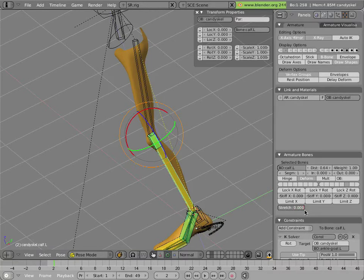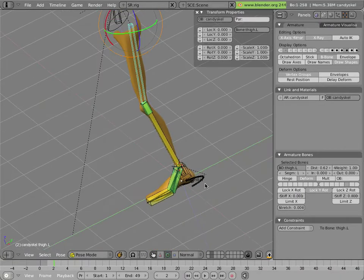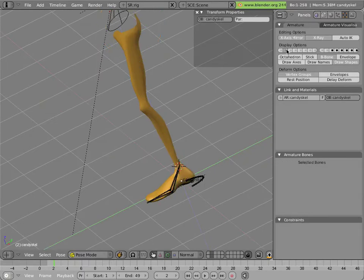I basically entered the lowest possible number — I just put a one instead of the zero in the least significant spot, and another one here. That seemed to do it, and I thought, okay, here we go, we have these stretchy bones.